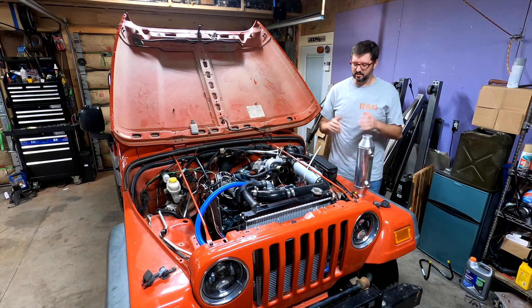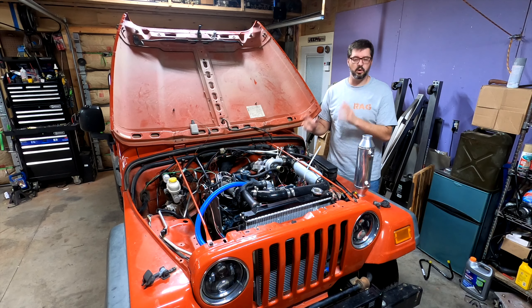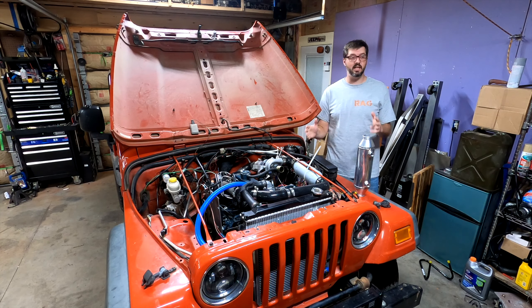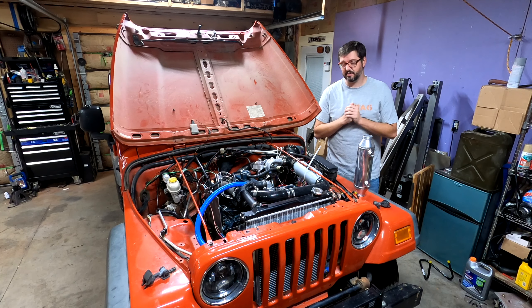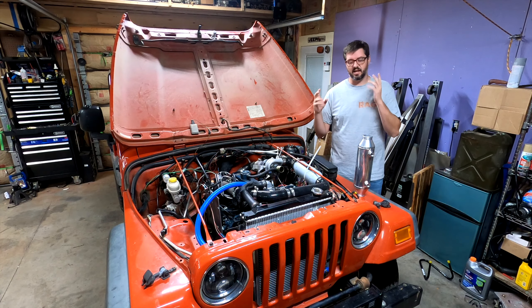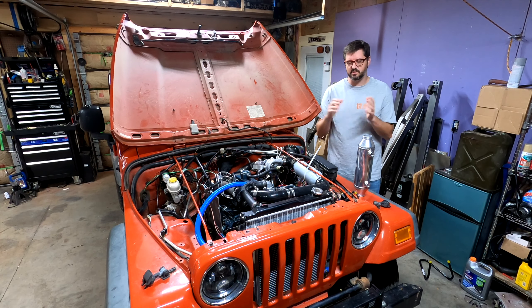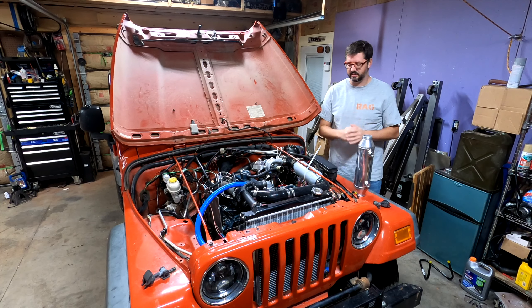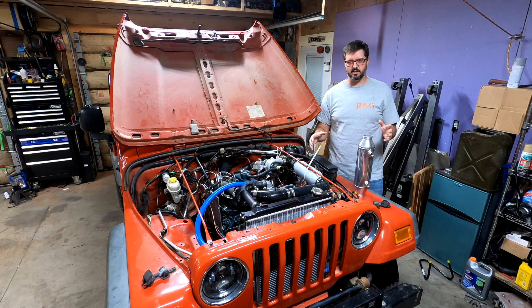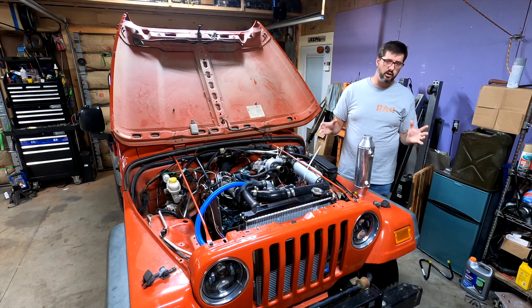Hey everyone, welcome back to the channel. In my last video I did the initial test run of my water-to-air intercooler setup on my diesel swap TJ Wrangler. Quite frankly it worked out a little bit better than I was expecting, but it's not good enough that I could say I could drive this without keeping a very close eye on my EGTs, which is not how I really want to drive this thing. So I've got a couple of things I can easily change.